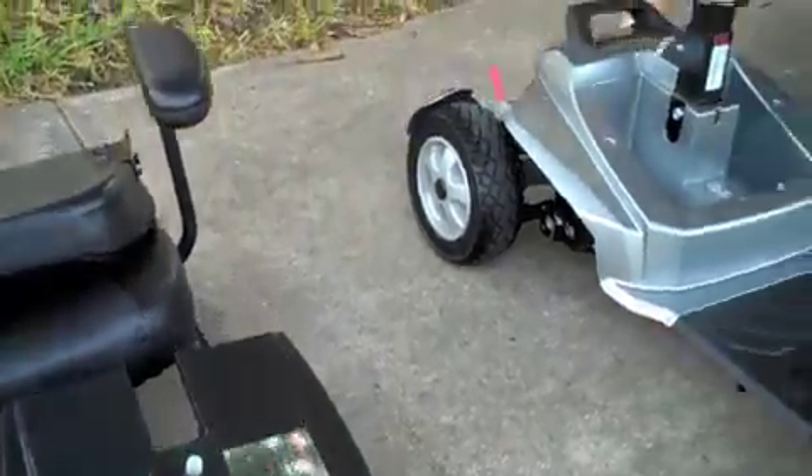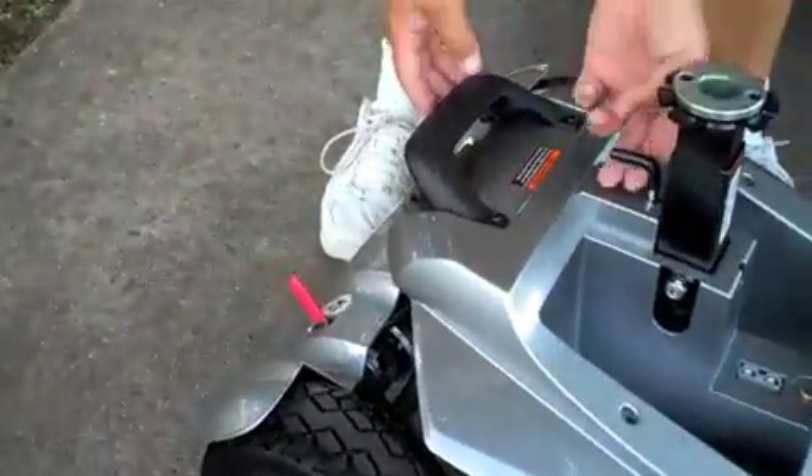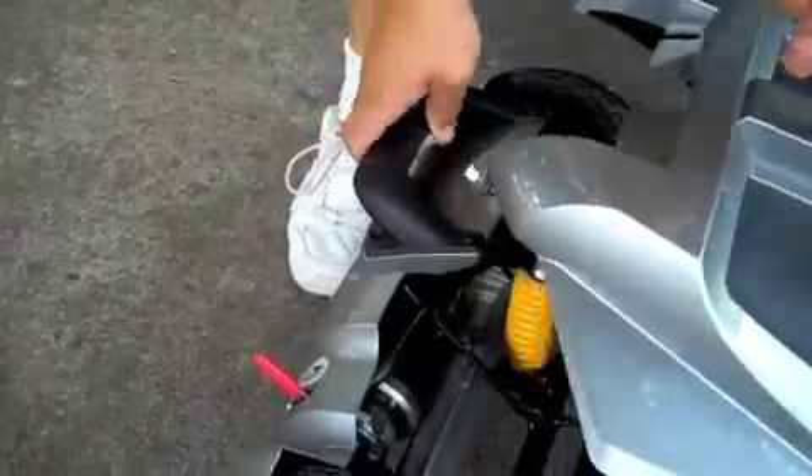Next, you're going to separate the rear wheels and motor from the base. Simply lift the lever with your finger to release and separate.